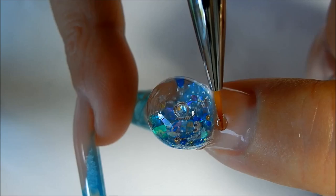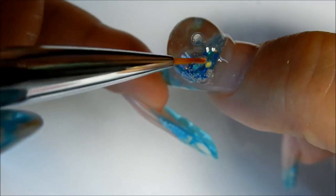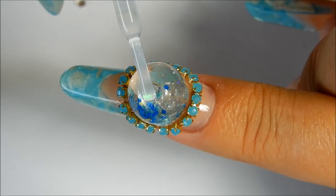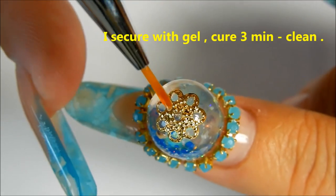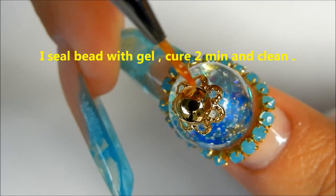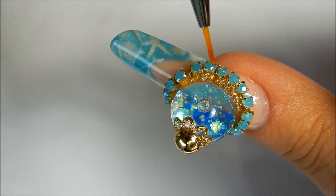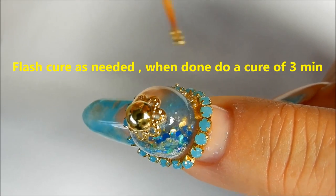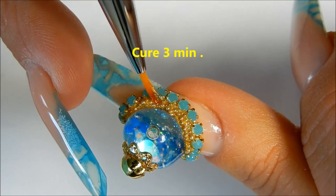I'm going to use a thick builder gel and apply some rhinestone chain around the globe, flash curing it as needed. Now the space around the globe and the rhinestone chain I'm going to fill in with gold gel and little beads. Then I'll take a tackless top coat, go around the beads, and seal it all in.